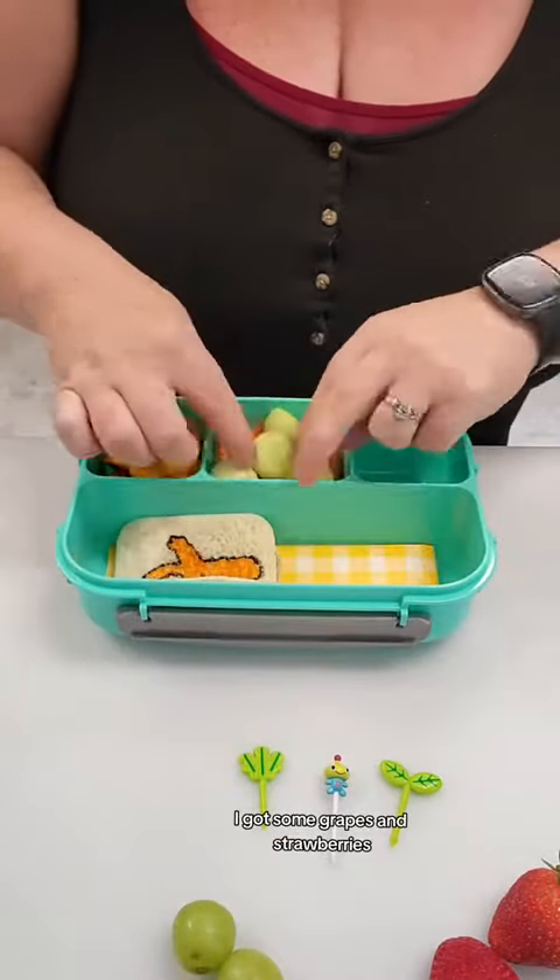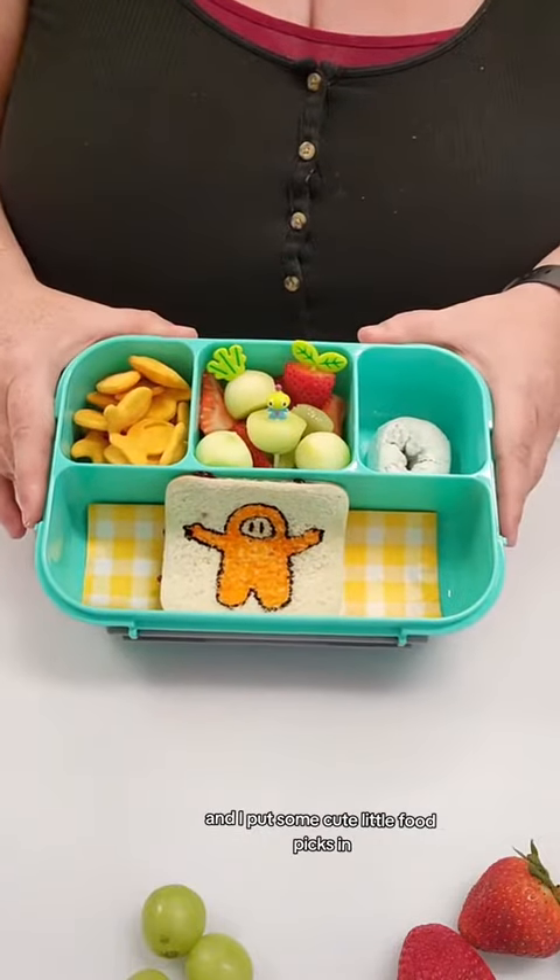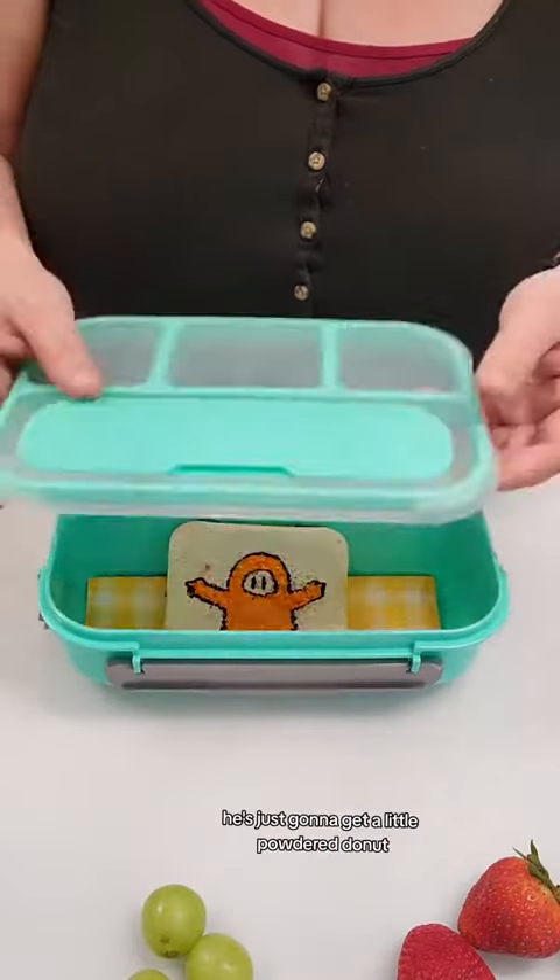Next up, we've just got some fruit salad. I got some grapes and strawberries and little apple balls in there, and I put some cute little food picks in. And for his sweet treat, he's just going to get a little powdered donut.